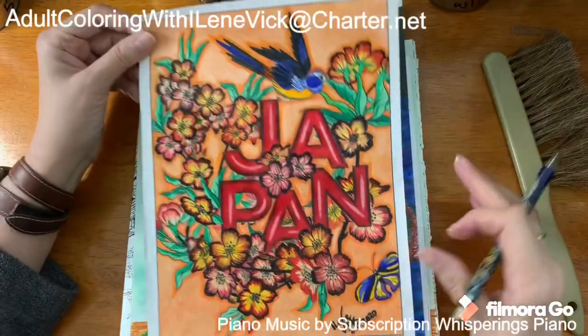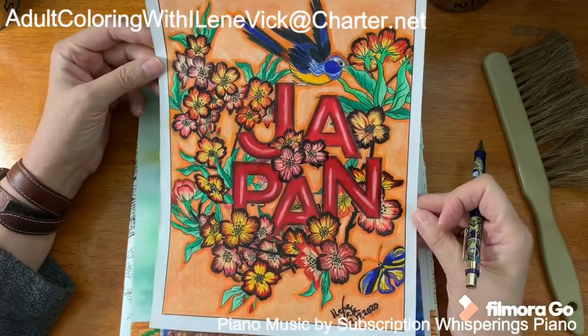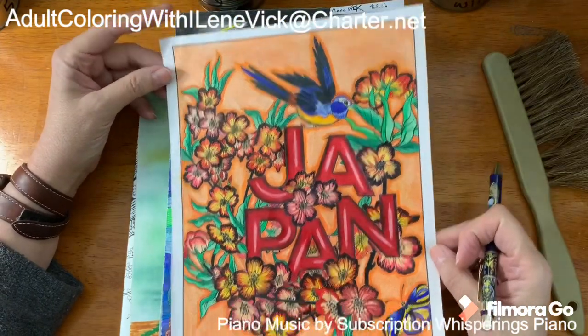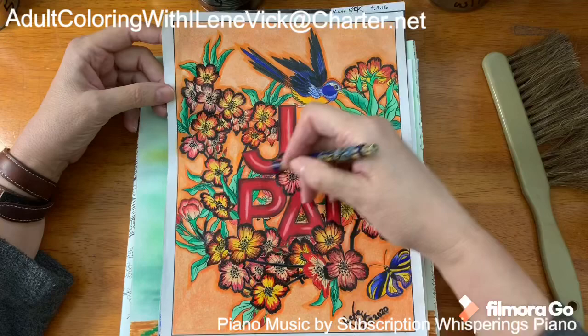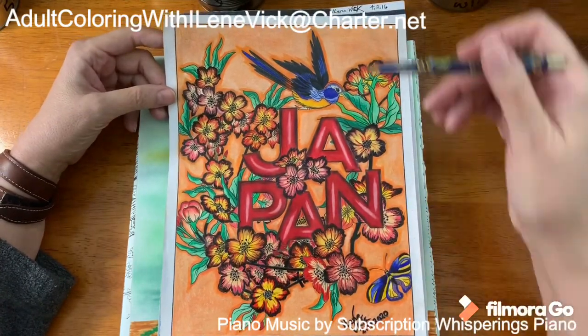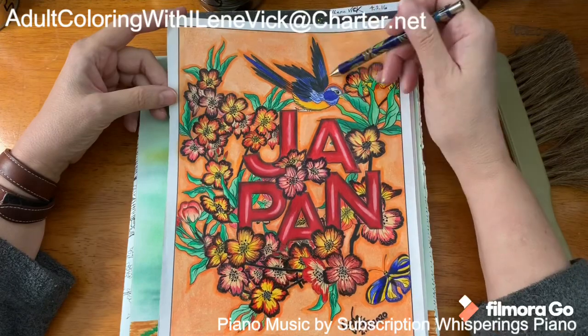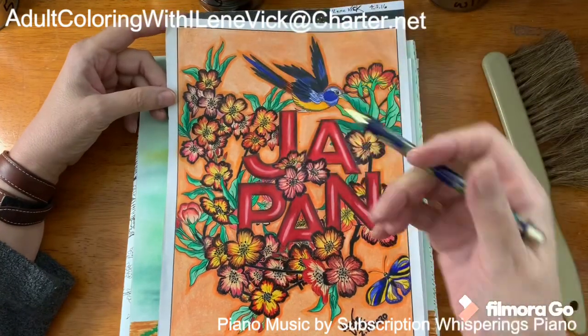You just saw this one that I posted — thank you for all the comments and compliments. I love the 3D lettering. As I explained, I deliberately did the orange darker around it — I didn't try to shadow it, I wanted to highlight it.